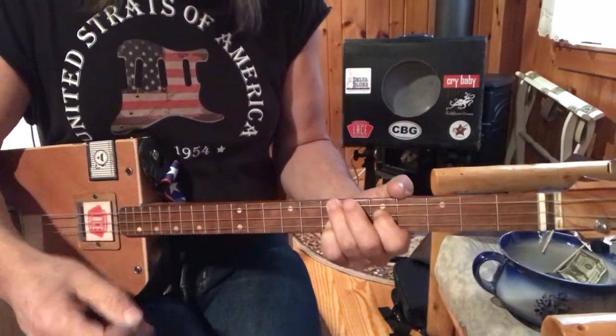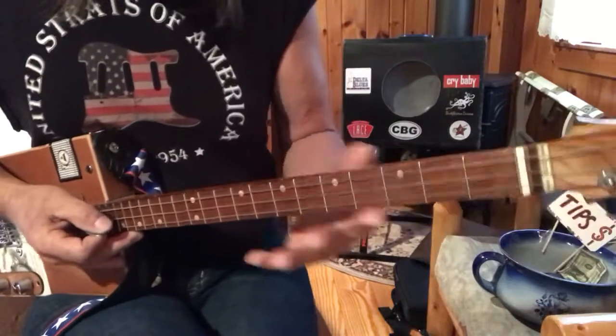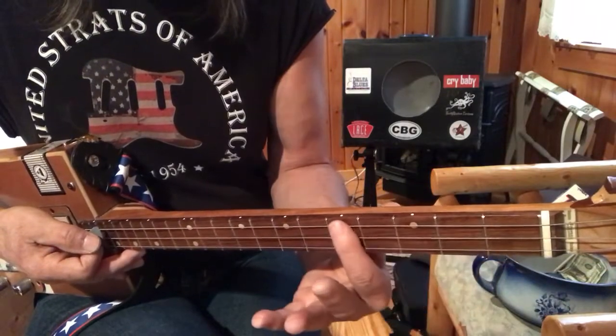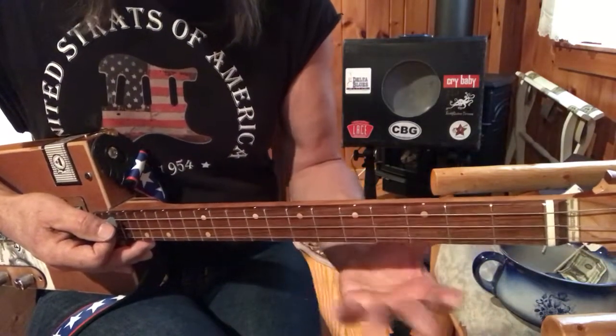All right. So I want you to get used to some of these chords. We know that open is G, G sharp, A, B flat, B, C, C sharp, D. These are the chords you're going to need in here.